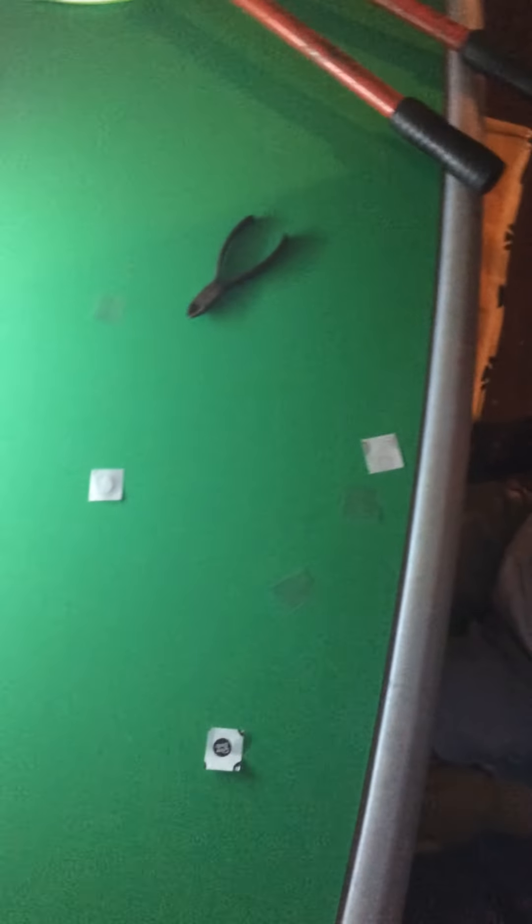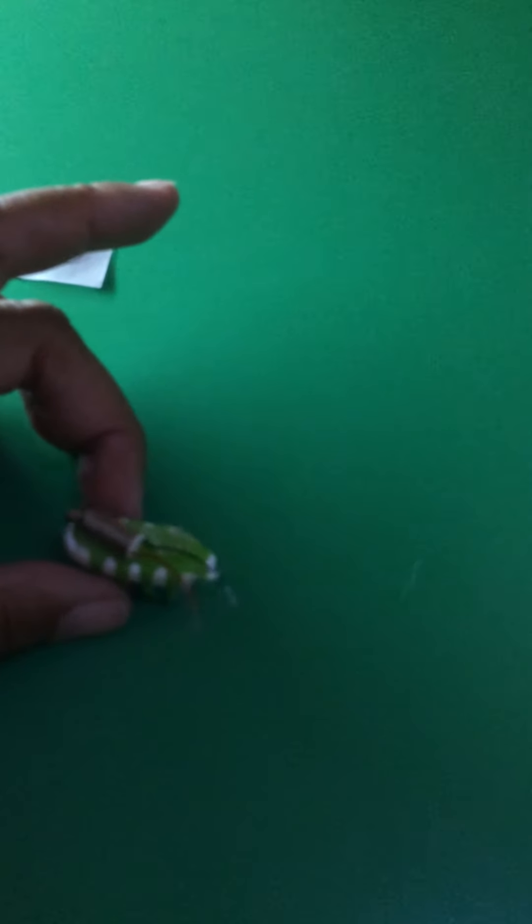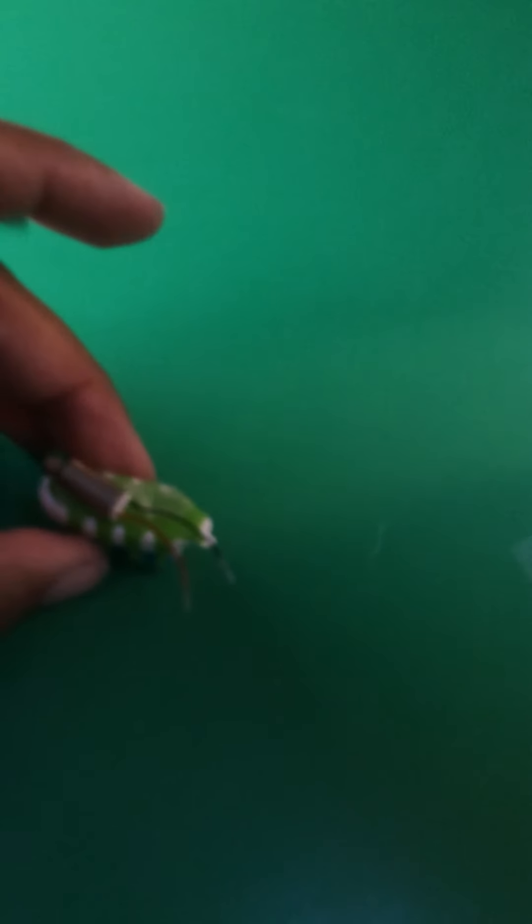I know why we used two glue dots — because we had to stick the button on. You are absolutely correct. Now, this is the part where it's kind of difficult. What you're going to do is stick... Do we want to put the black wire down on the sticky part first?